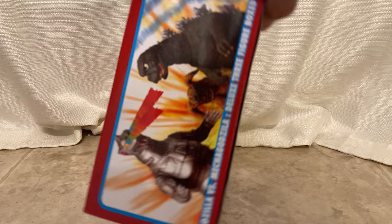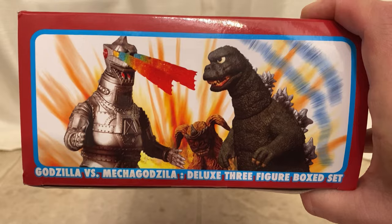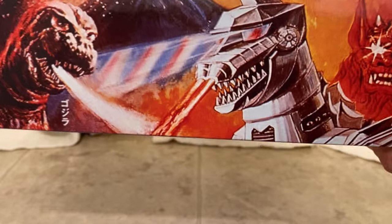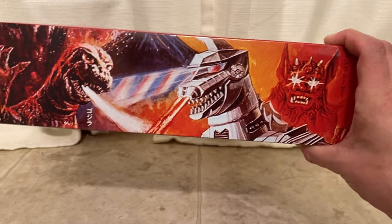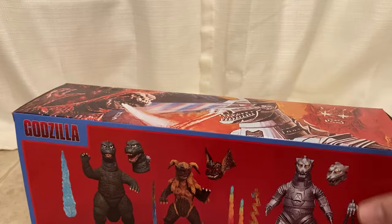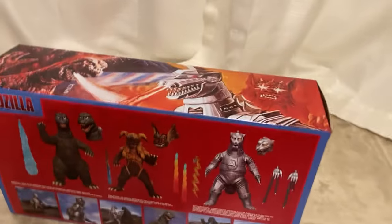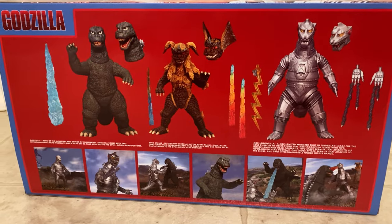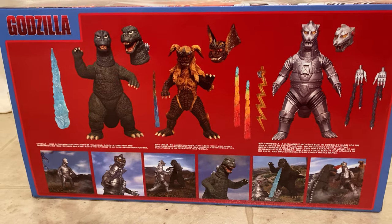This is the box — some cool artwork there on the side, and the movie poster there on the top. Here's everything you get: Godzilla, MechaGodzilla, and King Caesar.